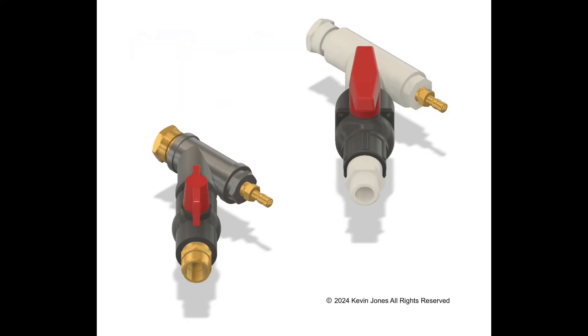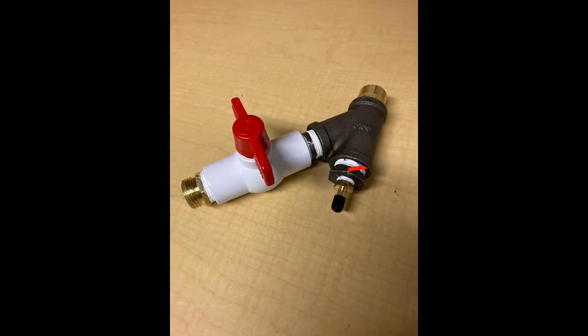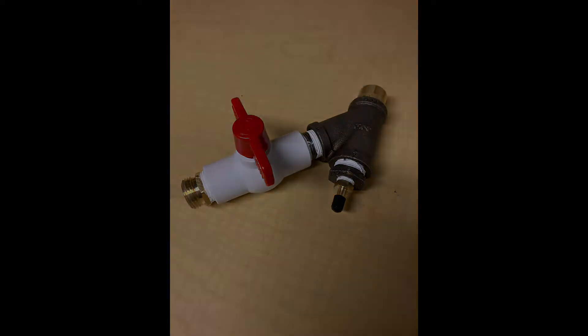You can make it out of PVC, as you see here, or metal and PVC. I'm using a Schrader valve, and that Schrader valve is where I'll use my little air compressor to blow air into the water heater to stir up the sediment. The drain valve is where it will drain out.